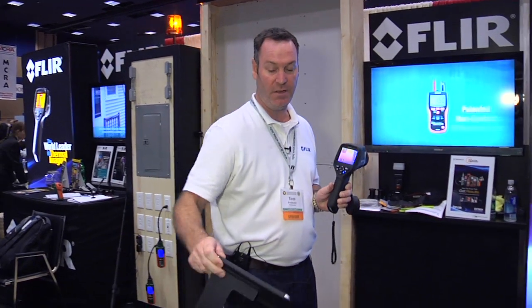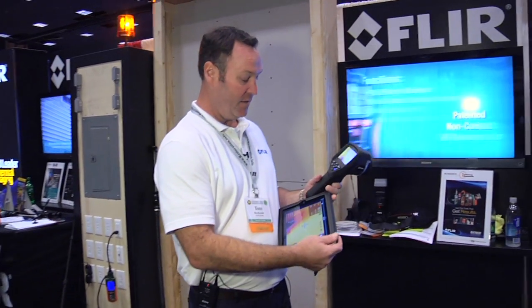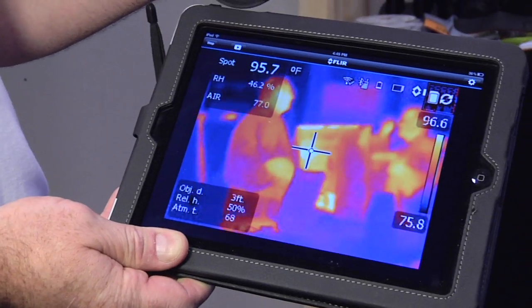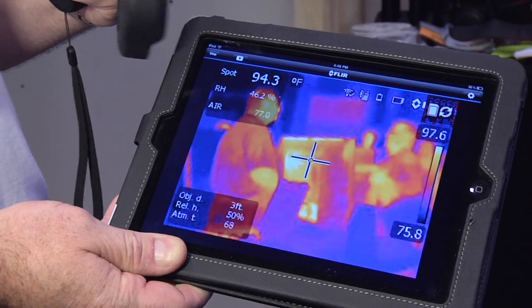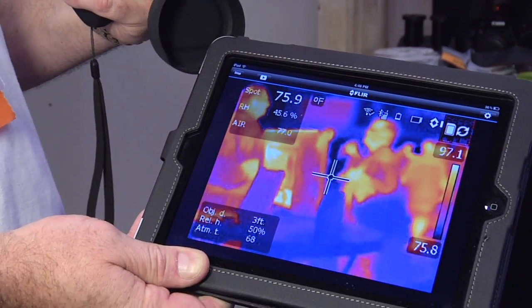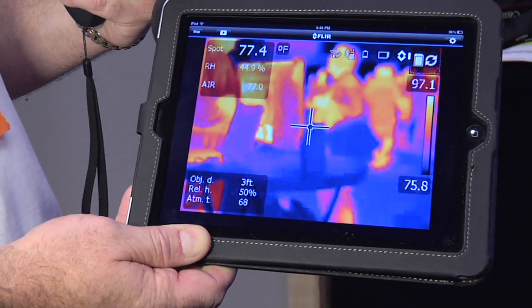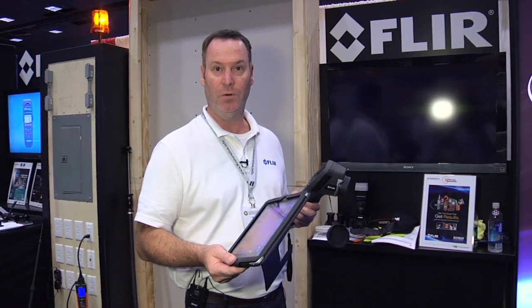Another nice feature is that once you capture your readings on the Bluetooth, we can now sync it directly to an iPad or an iPhone. You can actually see your readings live on the iPad or your iPhone, and once you store your data, you can also manipulate the report. So if you need to make changes to the thermal image, you can do that easily once the image is stored.